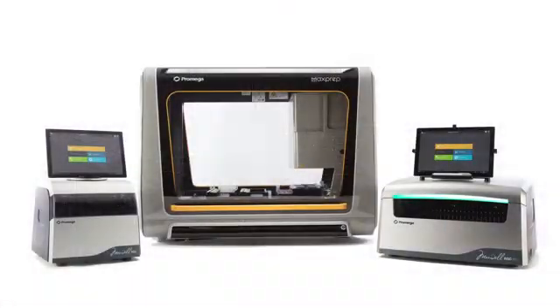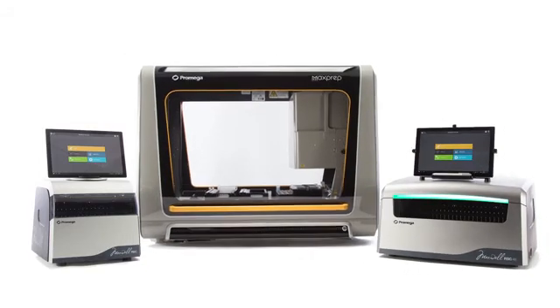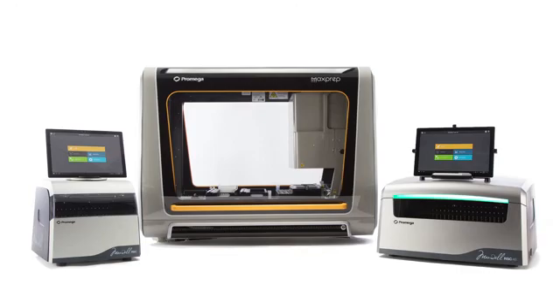The cohesive modularity of the MaxPrep Liquid Handler and the Maxwell RSC instruments will let you expand your system as your laboratory needs change. If you're starting with a Maxwell RSC today, you can add the Maxwell RSC 48 for higher capacity and the MaxPrep Liquid Handler for hands-free sample preparation as your throughput needs grow.